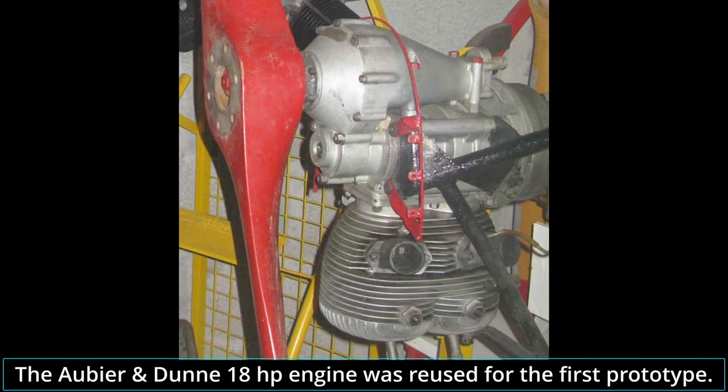It was powered by the two-cylinder Aubier-Dunne 18-horsepower engine. The engine compartment was covered with duralumin. The two-bladed propeller was made of walnut. A fuel tank with a capacity of 16 liters was placed in the center of the wing. The landing gear was fixed, but was equipped with rubber shock absorbers for greater comfort and control during landing. There was no rear wheel, being instead equipped with a small skid and shock absorber. The pilot's cockpit was fully open with a small windshield at the front.